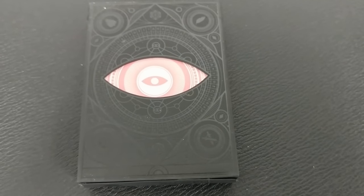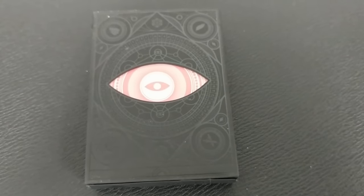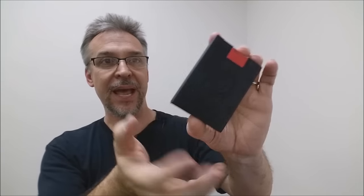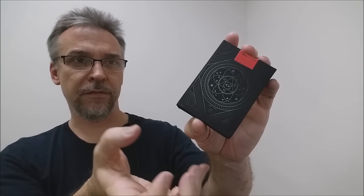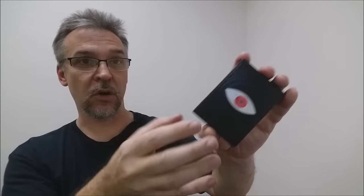The front of the tuck case has a window that depicts an ominous eye, and then it's all wrapped in this black matte. You'll also get a subtle black gloss embossed that kind of goes through it, adding a little bit of shimmer. And then you'll see all these occult images, dark forces, strange star maps, and just really odd iconography that accompanies this deck all over.